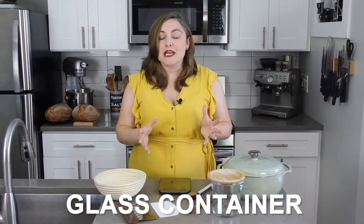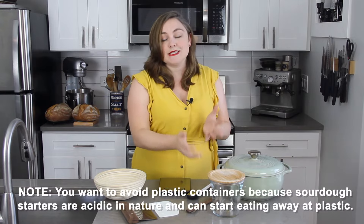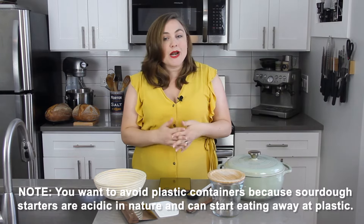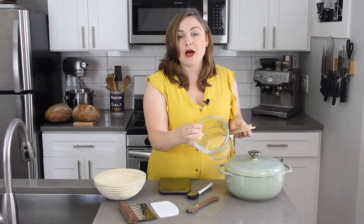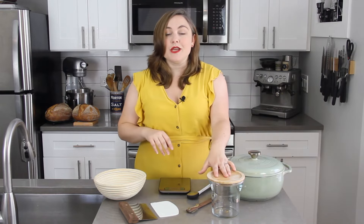The last piece of equipment needed for creating your starter is a container. You can use any glass container you like — preferably glass so that you can see your starter activity — and you want it to be at least 24 ounces in size. This is my favorite container; I get it at IKEA. I really like it because it has a really wide mouth, which makes it easier to get in and out when you go to feed your starter. Ideally you actually want three of these containers: one to keep your sourdough starter in, a second one for your sourdough discard, and a third clean one to swap out when you're ready for a clean jar.